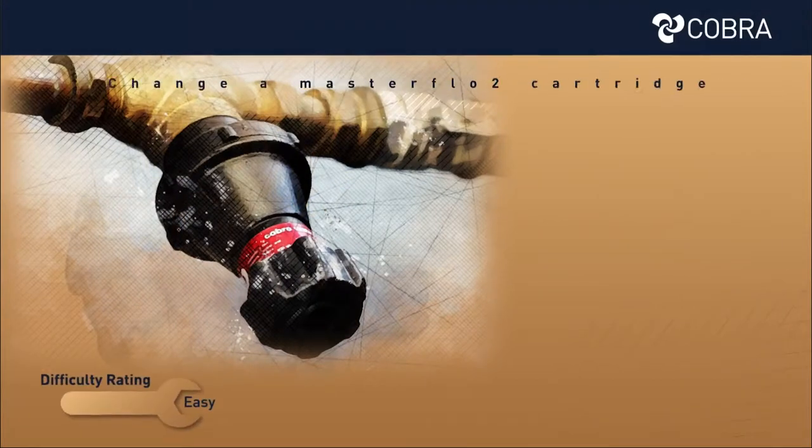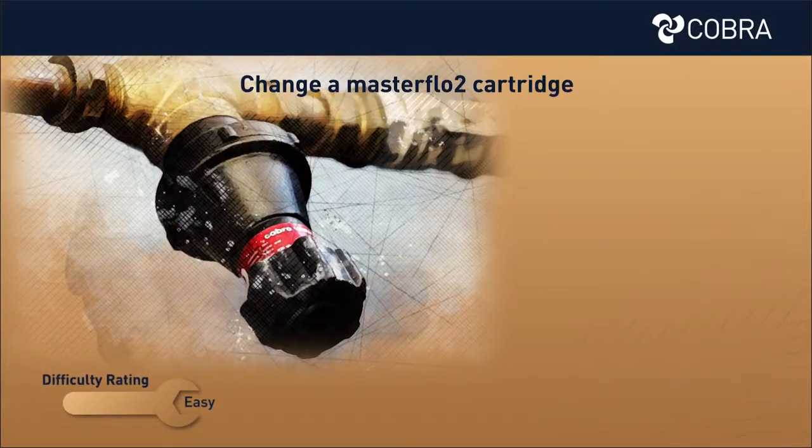Today we will be demonstrating how to change a MasterFlow 2 cartridge. Toolkit needed: water pump pliers.